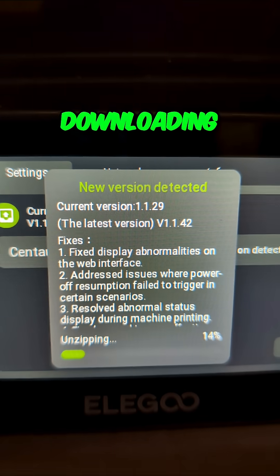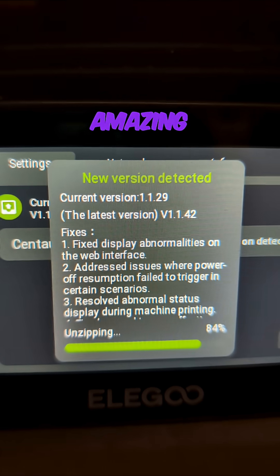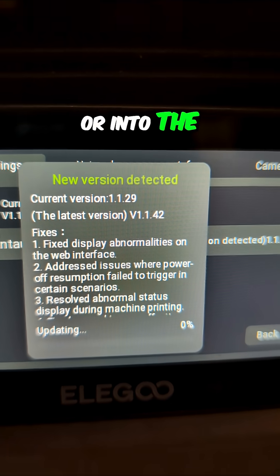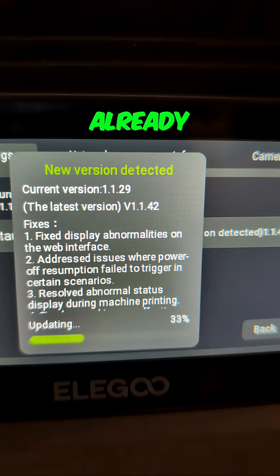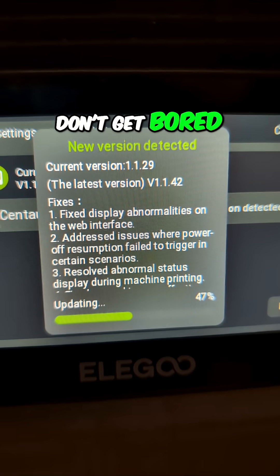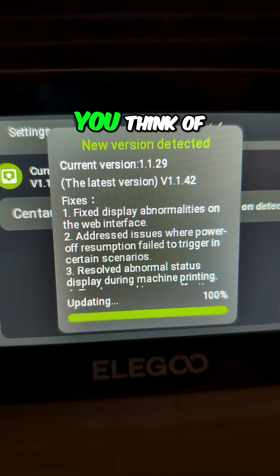All right, still says downloading, unzipping. It's going to be amazing. We're only a minute and a half into this video, basically into the process, and it is already most of the way done, it looks like. 40% — don't get bored, just watch it. Let me know what you think of this process.